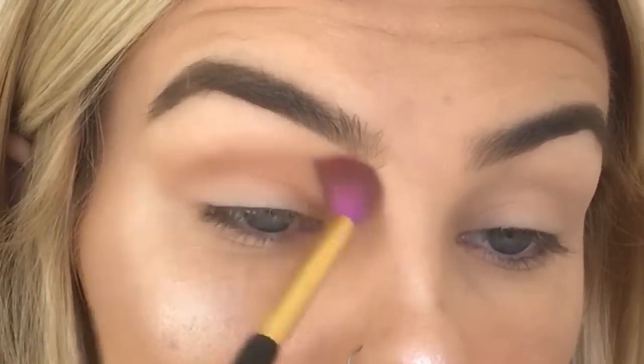For my eye look I'm going to be using our original Tartelette palette and I'm going for kind of a classic winged liner look. I'll be using a lot of matte shades and I'm first going to be placing Supermom all over my lid. Now I'm going to be taking the shade Force of Nature and buffing that into my crease. I'm tapping into Supermom again and placing that all over my lid.